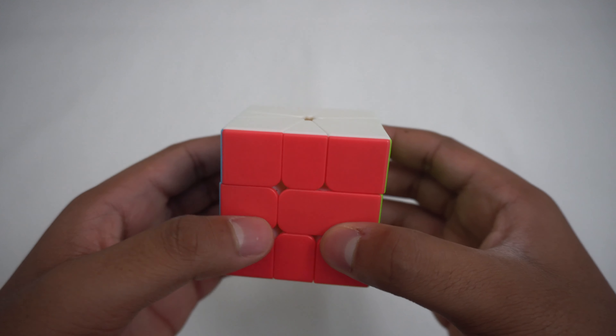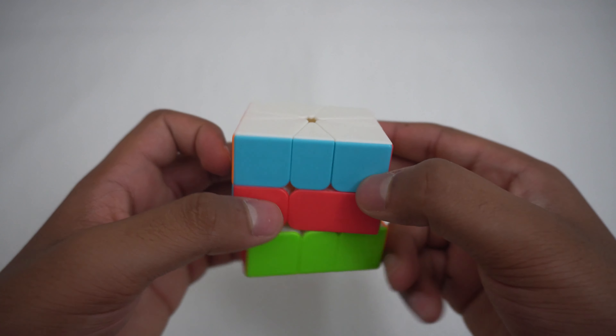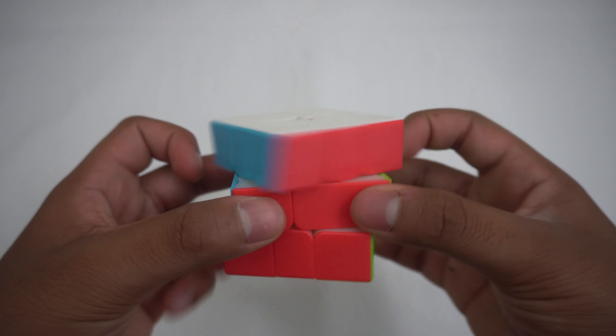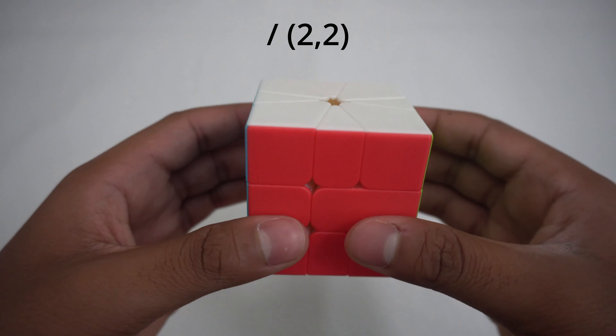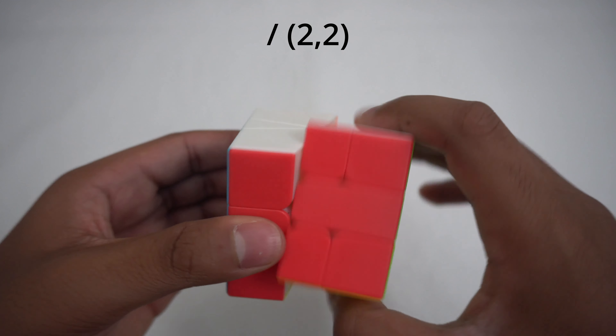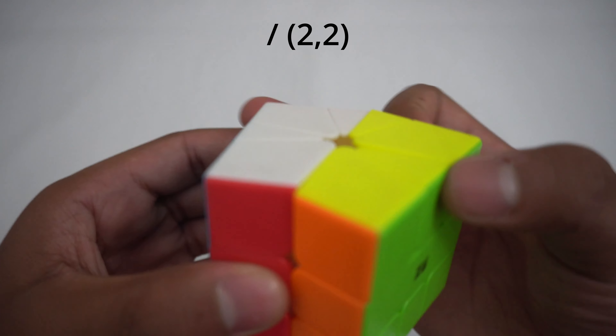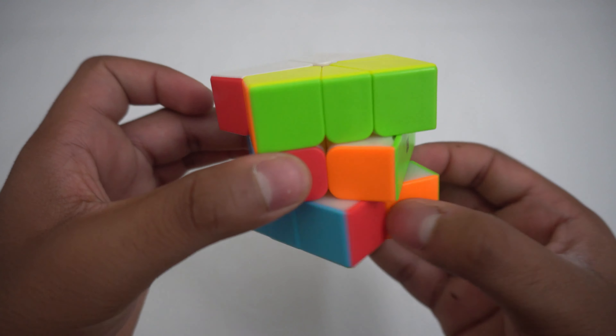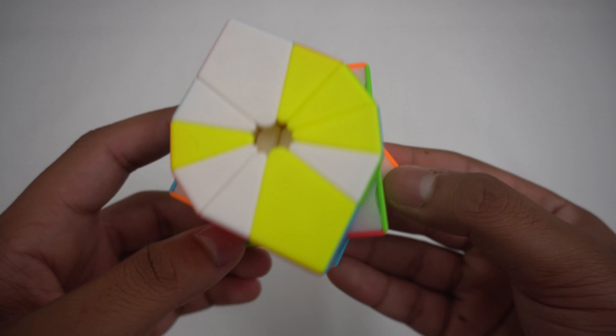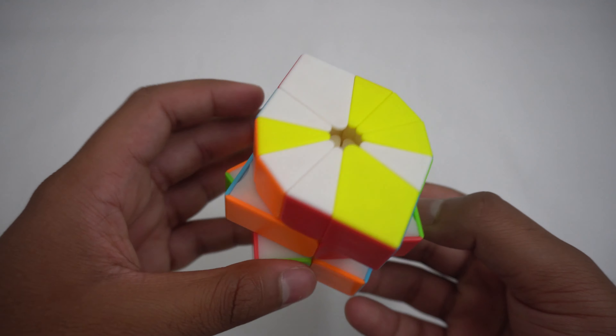Similarly, negative for the top is to the left, and for the bottom it is to the right. For example, the algorithm slash is like this: doing the slash first, and then turning the top twice to the right, and the bottom twice to the left.